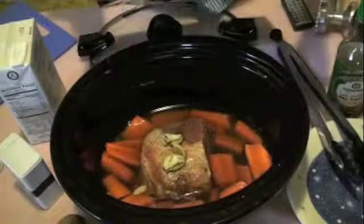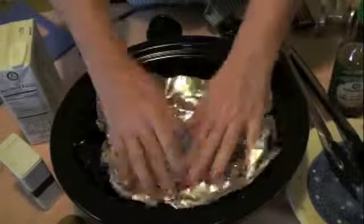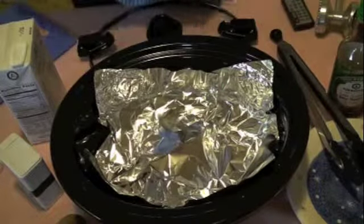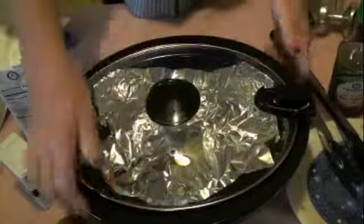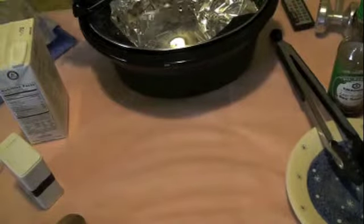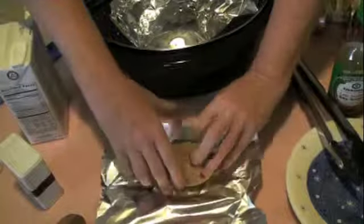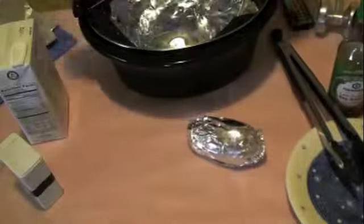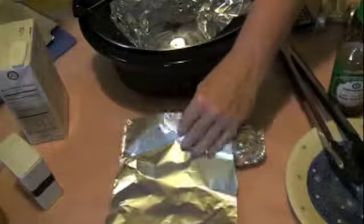Season the way you want for your family — just remember this is going to be simmering for a number of hours so you need to do a little bit more than you might otherwise. I take a nice piece of foil and fold it in half. The first time I did this I did the potatoes on the bottom and the meat on top — the potatoes came out really soggy. So I do this to create a barrier, and then I position my potatoes on top.